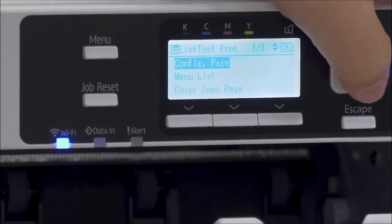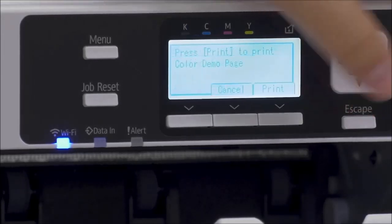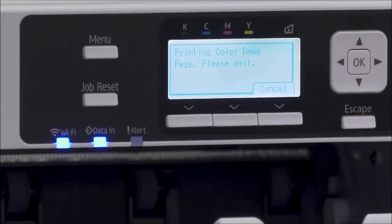From there you want to select the list/test print, and from there you can go down to the color demo page. This page is more designed to show you how your images will look — it's not going to use a lot of ink, and it's just going to make sure that all of your nozzles and everything are working in proper order. So we'll go ahead and print one of those first.